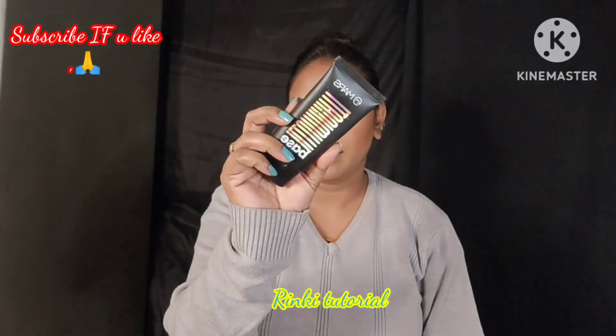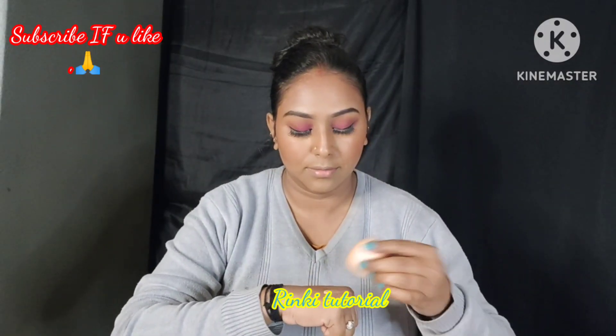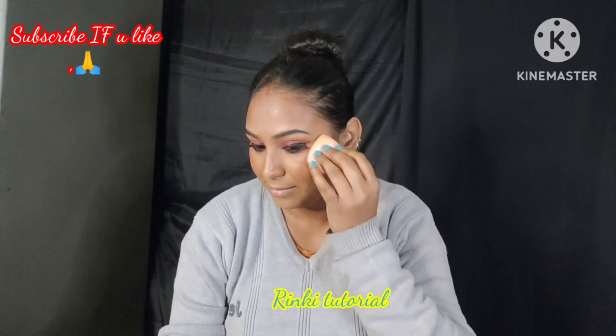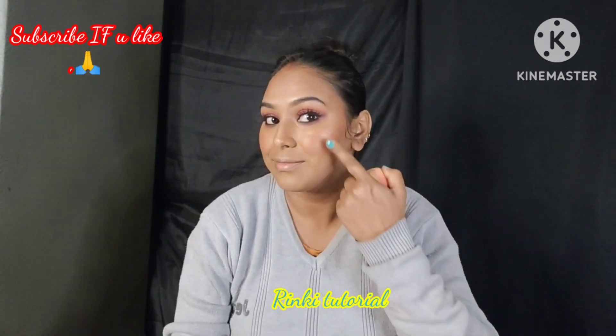Next, I am going to apply liquid highlighter using a damp beauty sponge. This gives a very natural finish and a dewy kind of makeup. You can see it gives a very good finish.